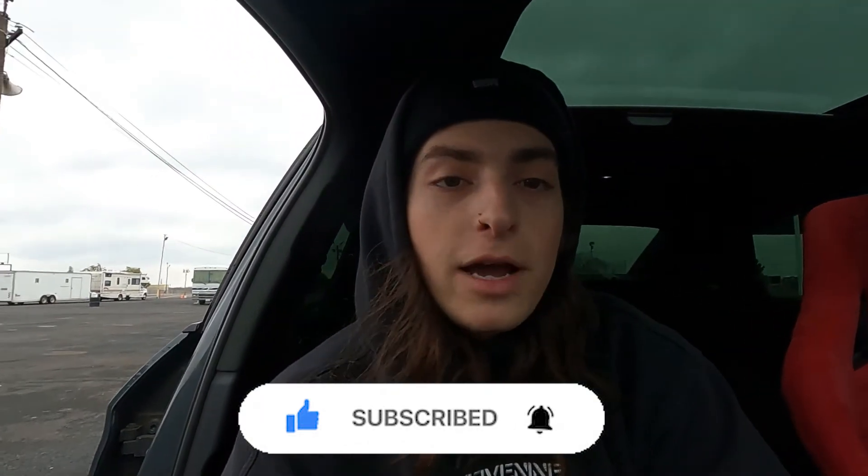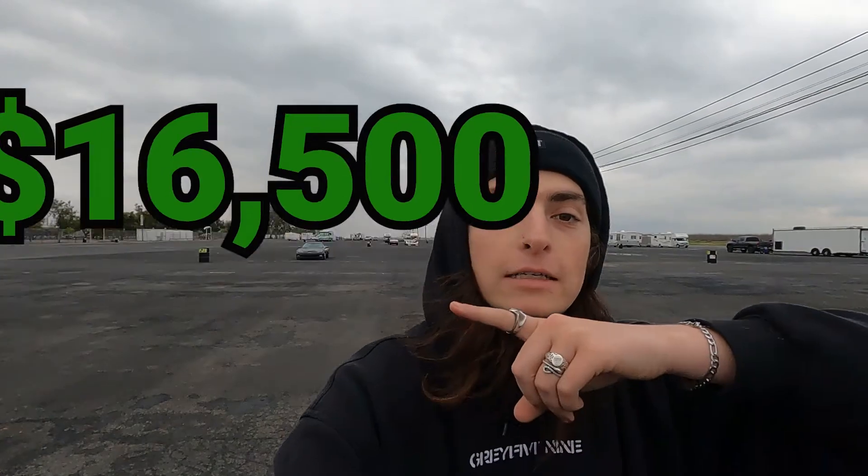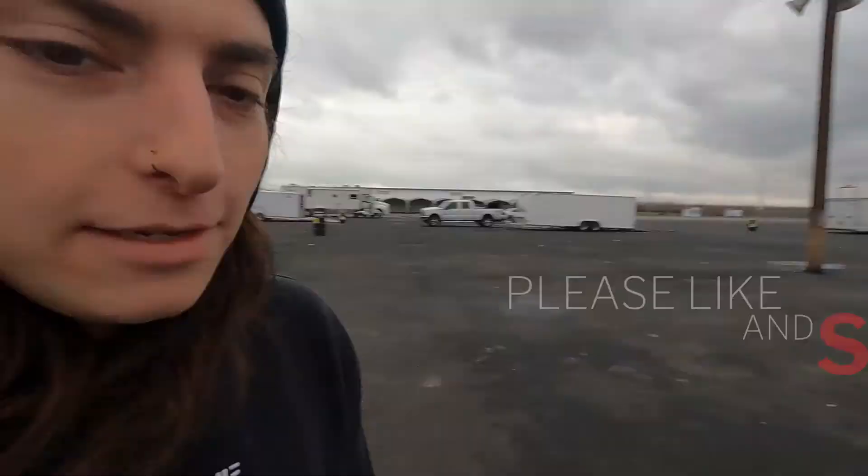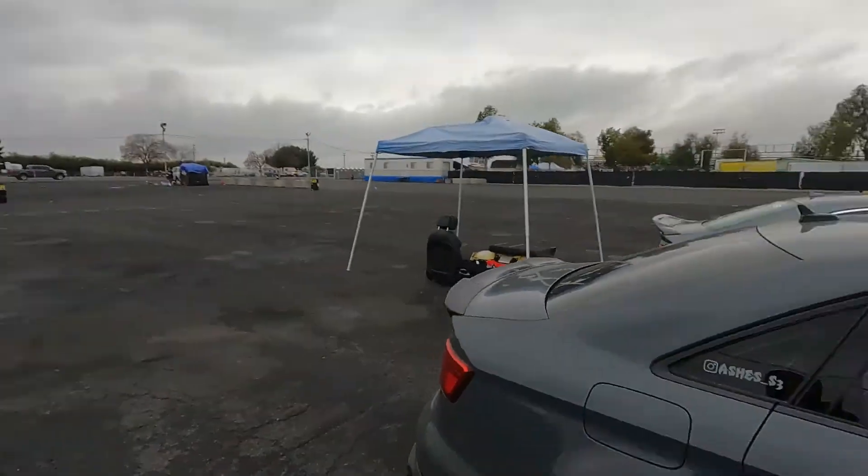We're currently at the track — this is in the middle of a track video that will come up after this video. Thank you guys, I love you, stay up. For those of you that wanted to know the exact total of everything, I'm going to add all that up and I'll put the number here. I don't know how that's going to look when I edit this, but painful — but it's worth it, guys. I have a lot of fun in this car.